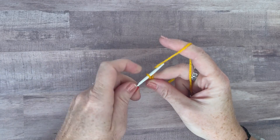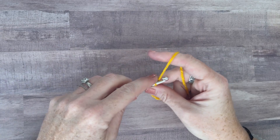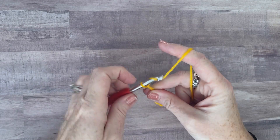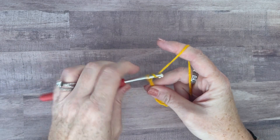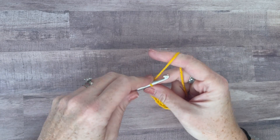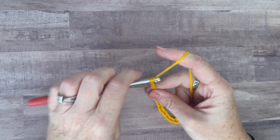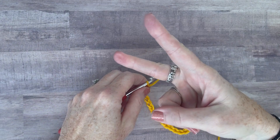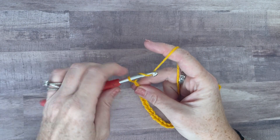Can you do odd stitches on them? Yes, you can. You can do any number you want as long as you chain two at the end, because chain two is your turning chain — always and forever in this stitch. Chain two is the turning chain. It does not count as a stitch, but it is a turn. So here we go. I think I only did like 20 plus two, so 22.